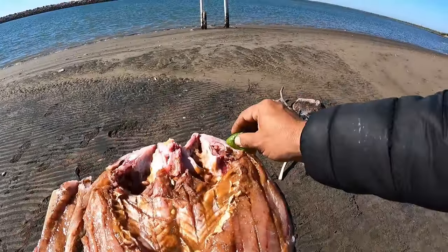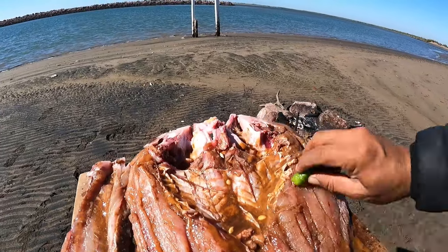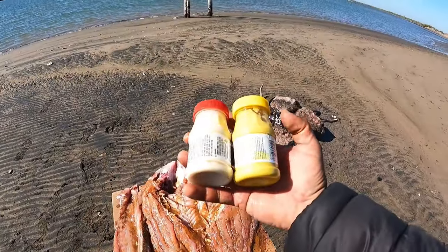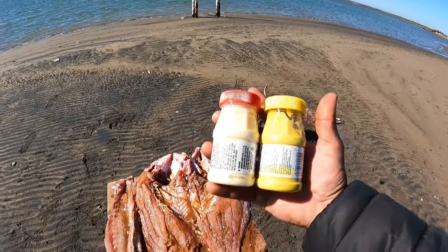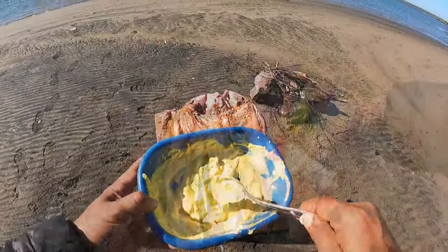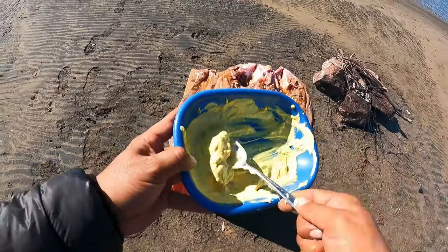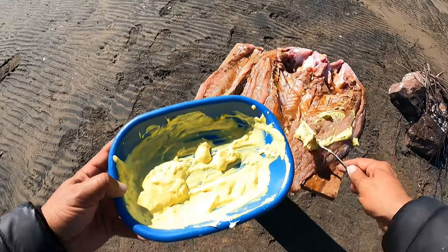Iba buscando robalo pero no se quejó — se atravesó el pargo. Ya le puse limón, y lo que sigue voy a mezclar lo que es mayonesa con mostaza y un poco de mantequilla, y la voy a revolver.